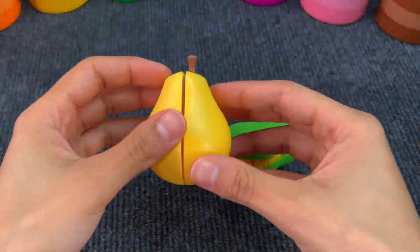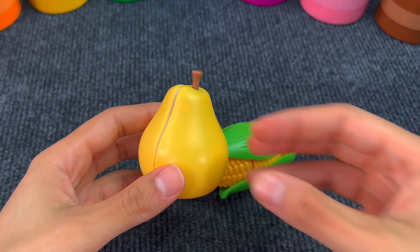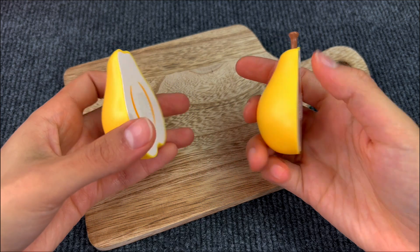And here we have a pear. I really like pears. Let's cut it. We got two pieces of a pear.